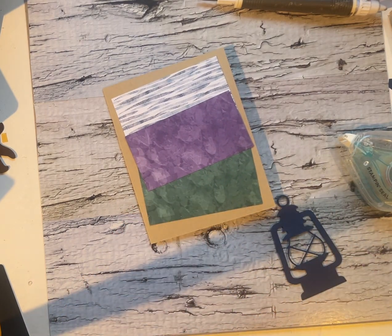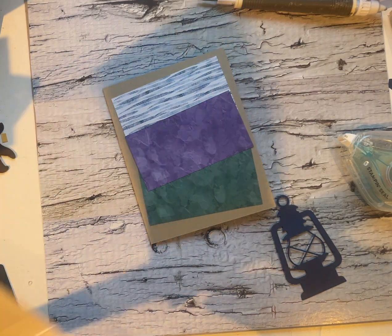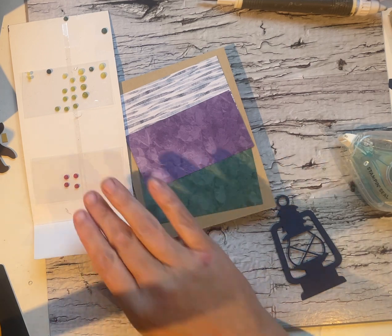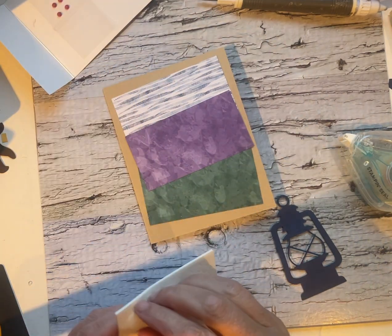Did I grab dimensionals? Of course I did not. Do I usually have dimensionals on my desk? Somewhere. I have a pack super close at hand. I don't know if this is your first time in my craft room — welcome. It's always an adventure. We're never sure exactly where we're going to land, but it's always fun and we always learn something.